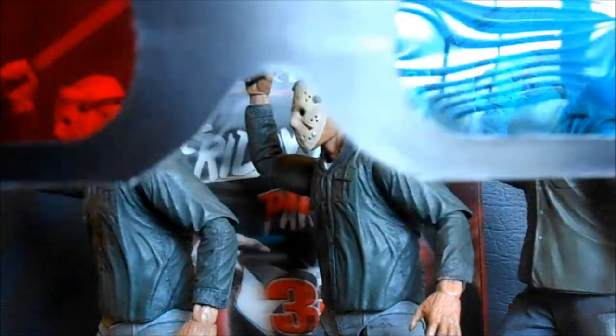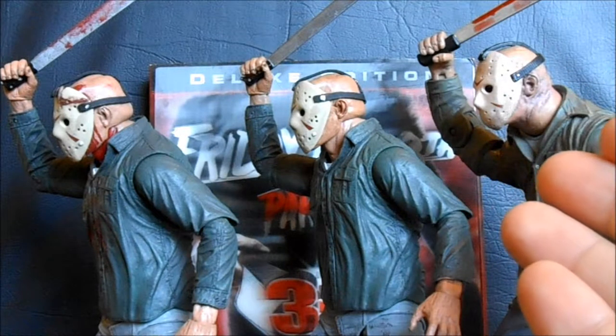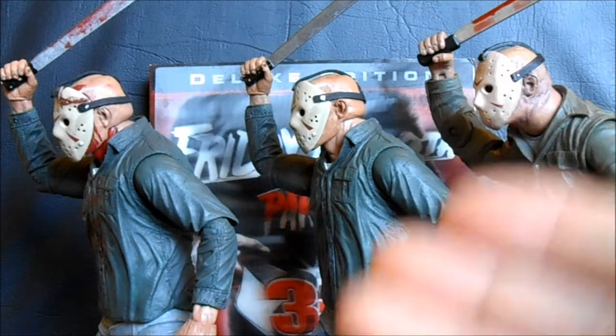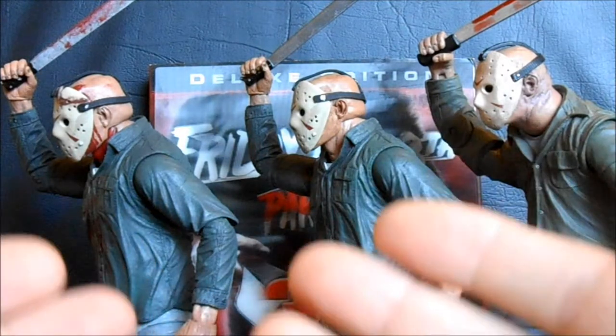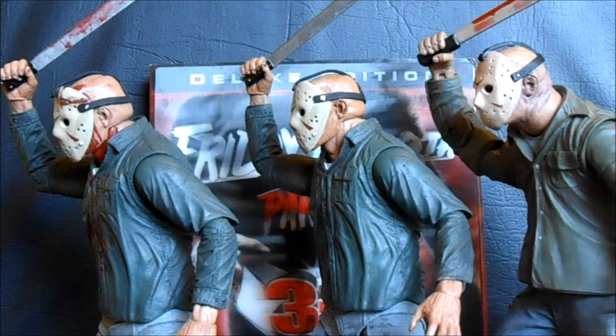Put on your magical YouTube 3D glasses — maybe not, that's not exactly going to work. Here we have three figures, which is new for us. Really we're comparing two overall figures: the 2009 release of the Mezco Cinema of Fear Series 4 Part 3 Jason, and the 2012 release of the NECA Part 3 Jason. NECA's version came with two different variants — the clean and the bloody version — so we're going to take a look at all three figures and see how they stack up.